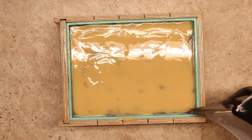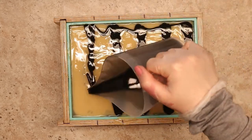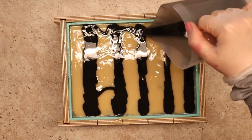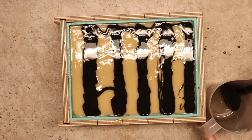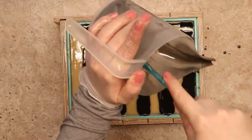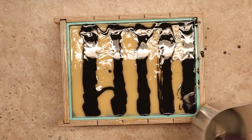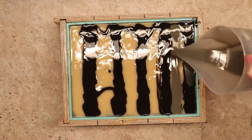For the top, I'm putting a little of my accent colors on and doing a cute little swirl, because I can. I always think that the soap top is the most fun part — it's that extra special cute little thing you get to do on top.